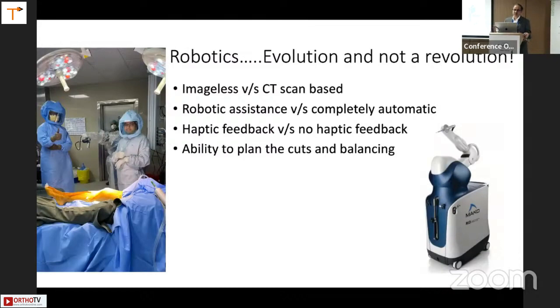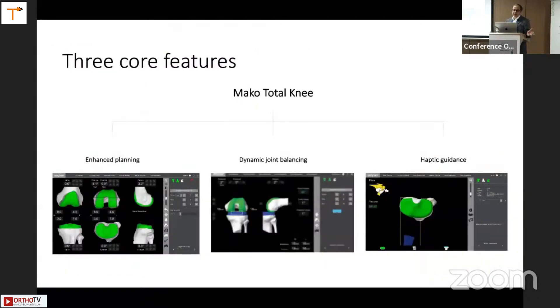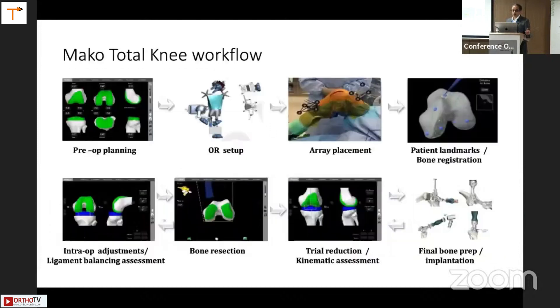Today we have arrived at robotics, which are either imageless or CT-based. You can have completely automatic or robotic assistance, with or without haptic feedback, and you are able to plan your cuts and get the balancing done. In our hospital, we have been using robotics for the last year and a half — more than 500 cases now. We use Mako robotics. The three core features of Mako are enhanced planning, dynamic joint balancing, and haptic guidance. We have a CT-based system, so we get the CT done the previous day on admission, then planning is done.